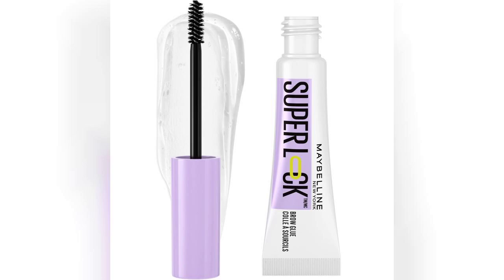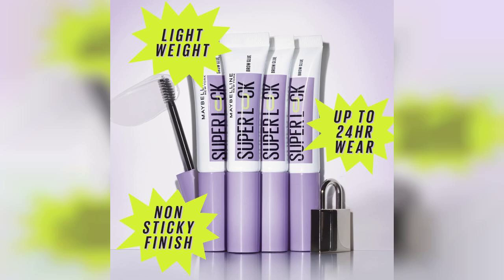Welcome to my channel. Today, I'm excited to share my thoughts on the Maybelline SuperLock Brow Glue Eyebrow Gel. If you're looking for a reliable brow gel that promises a lightweight feel and up to 24 hours of hold, you're in the right place. And just a quick reminder — if you're interested in purchasing this product, the link is pinned in the first comment below.